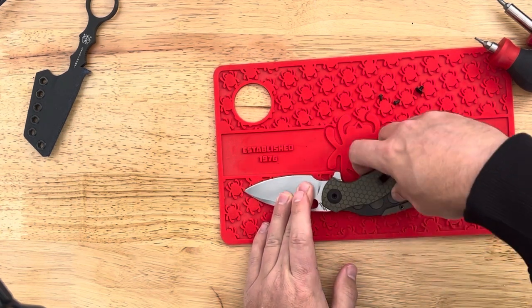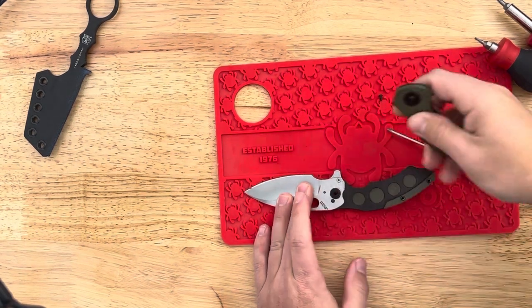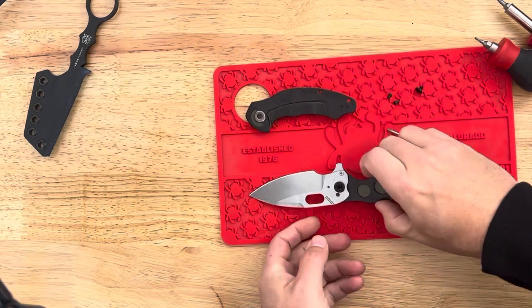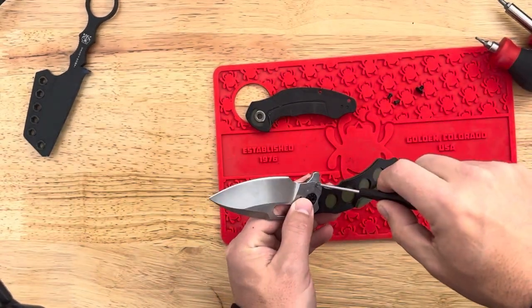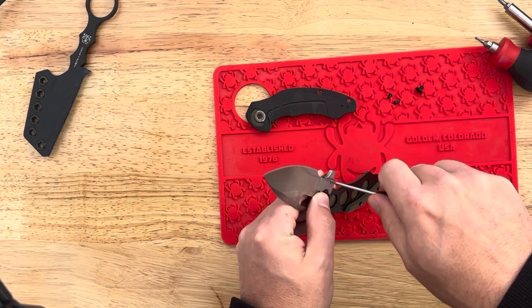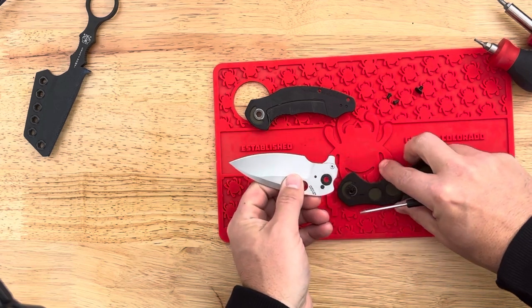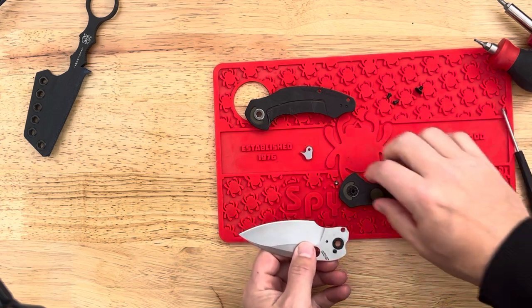You don't need to remove the clip. So there's your liner. Right here you can see on the blade there's a little screw, and you can actually remove this. It comes out pretty easily. And boom — flipper tab gone.